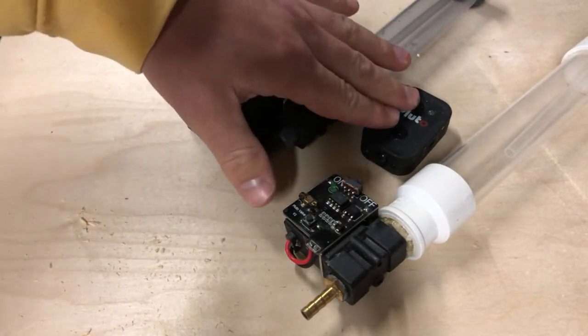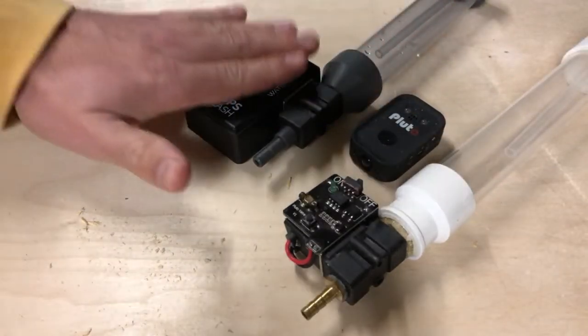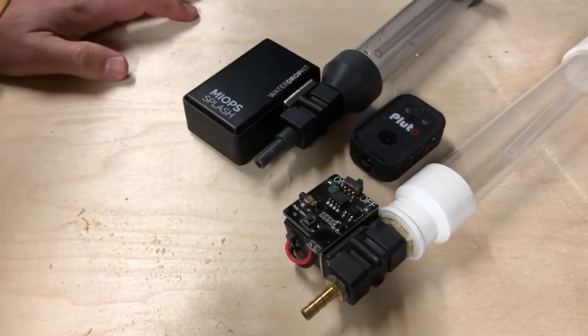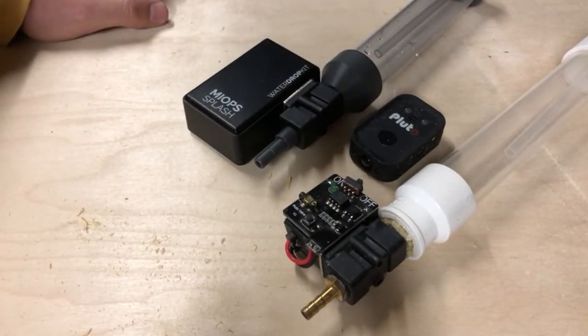The Pluto is a little more expensive but you get a lot more functionality. With the Myops you're only getting water drops. With the Pluto system, the valve is an accessory to the trigger — the Myops is a standalone unit. Having said that, they both work exactly the same and I've had great results with both systems with no real complaints either way.